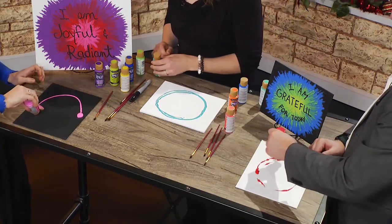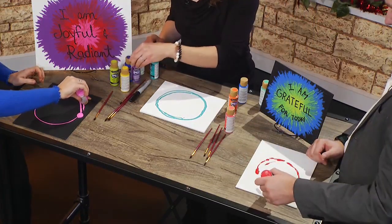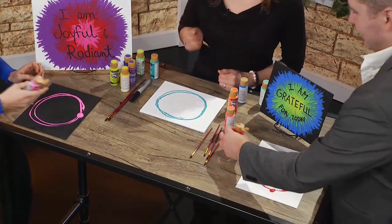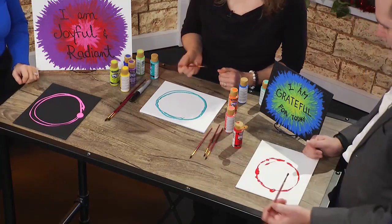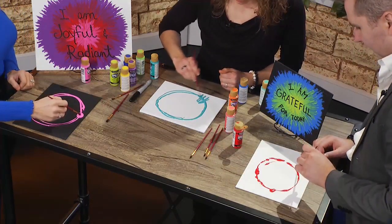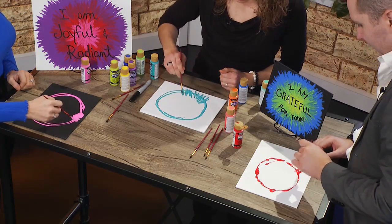Nothing's wrong. Do you want it to be connected? It's going to be all over the place anyway. If you take a brush, we're just going to brush back and forth on that line all the way around the circle, almost like a wreath.